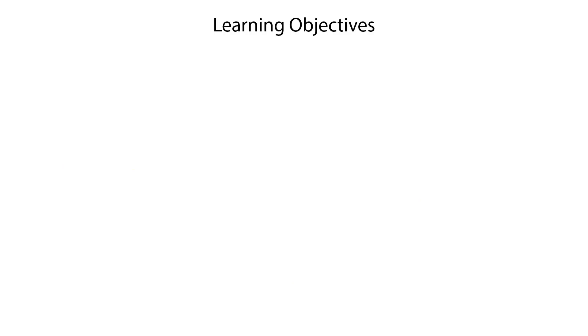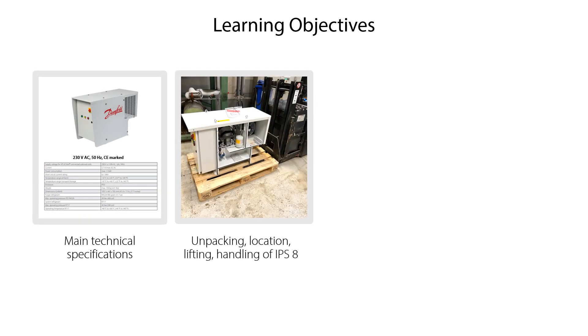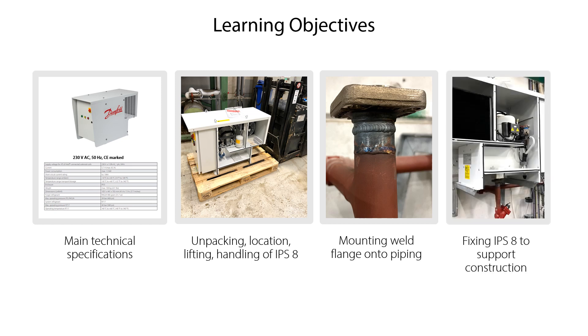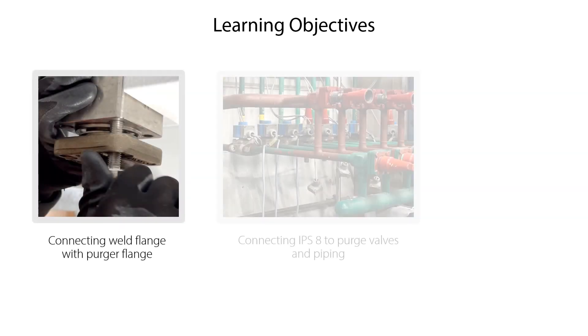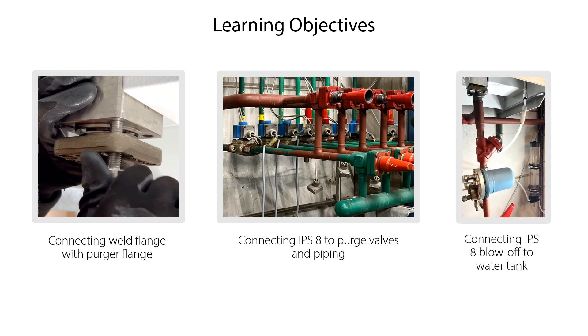In this IPS-8 installation video 2, we will show you the IPS-8 main technical specifications, how to unpack, locate, lift and handle the IPS-8, how to mount the IPS-8 weld flanks onto piping, and how to fix the IPS-8 to the support construction. We will also show you how to connect the IPS-8 weld flanks and percha flanks, how to connect the IPS-8 to the purge valves and piping, and how to connect the IPS-8 to the water tank and piping.